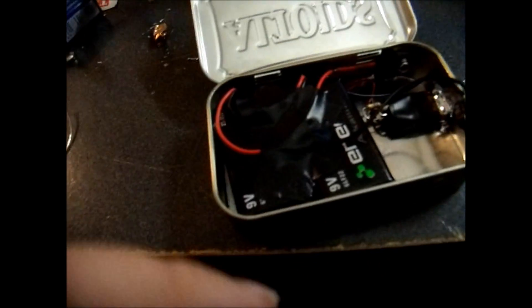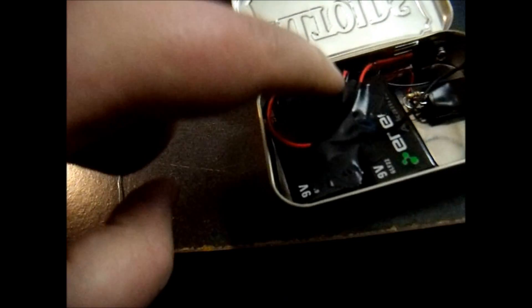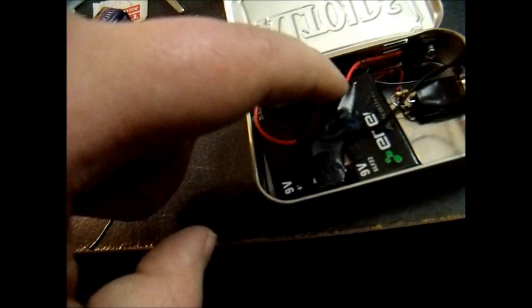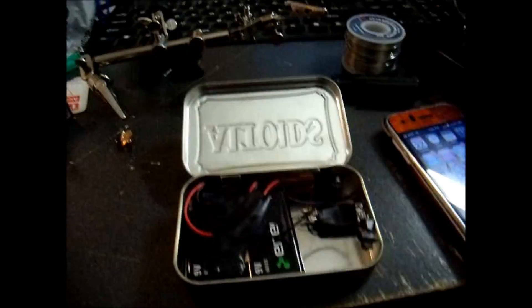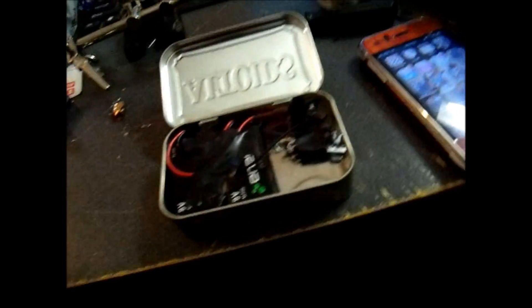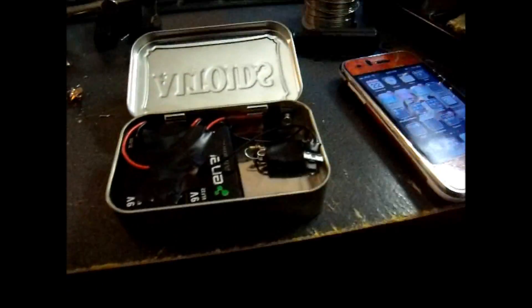I've got the two batteries in series, so the positive from one goes to the first lead on the 7805, and then the negative goes to the positive of the next battery. The negative of the second battery runs straight to the switch. The reason for that is you get more amperage — milliamps. It's 19 volts total, but that voltage regulator will take anything up to 35 volts and drop it down to a smooth 5 volts.